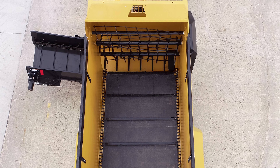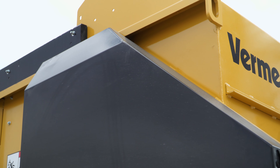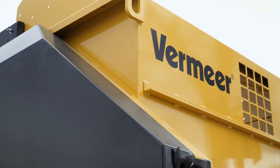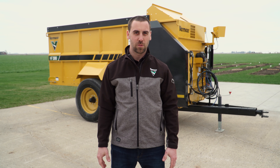Vermeer HF series feed wagons allow the ability to feed various feedstuffs, including high roughage diets to help extend hay supplies by supplementing with other ingredients. For more information on these machines, please contact your local dealer.